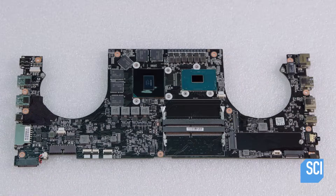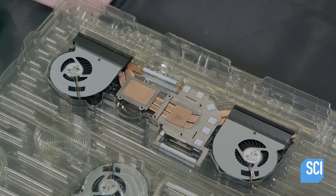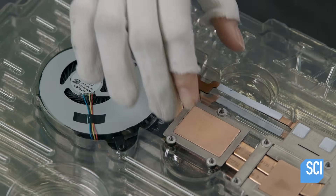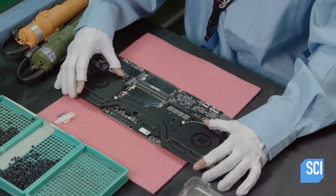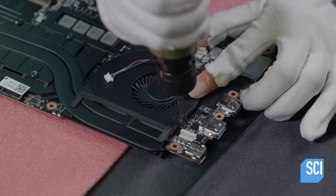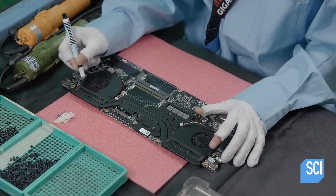Now the motherboard comes back into play. After inspection, a computer-guided router cuts out openings to accommodate the computer's fans, which prevent the electronics from overheating. A gaming laptop generates a lot more heat than a regular laptop and therefore requires two powerful fans rather than one.